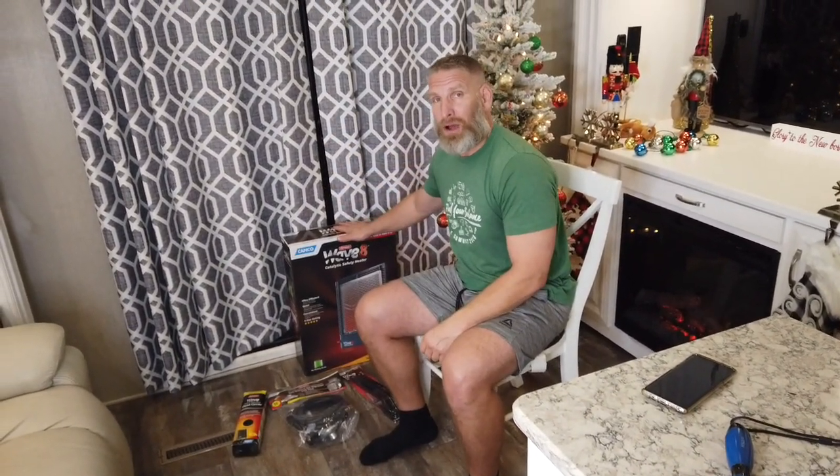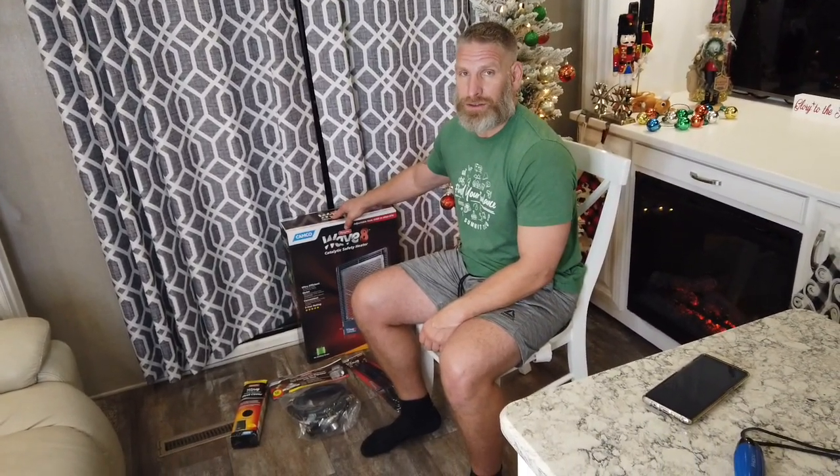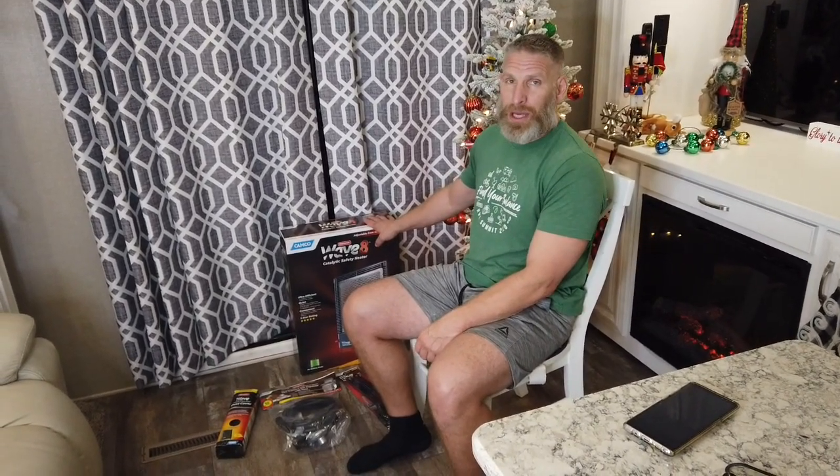We are going to unveil the Camco Wave 8 propane heater and try to set it up and see if it actually works. We bought the heater when we realized that wintertime and no electricity equals not very good heat in the garage — it's only got a heat pump back there. Both the space heater and the heat pump run off electricity, so without hookups, electricity is not the most efficient way to go.